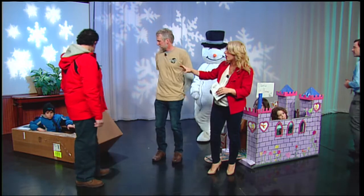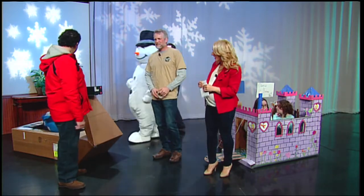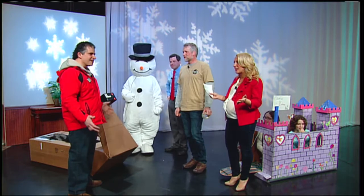Yusef, your sled is a work in progress. That's right — Christian's hiding in there, we're still working on it. Christian's testing it out right now! It's going to end up as a dragon when we're done. You've got to come to Winterfest to see the dragon sled!